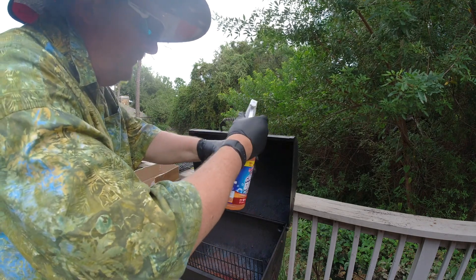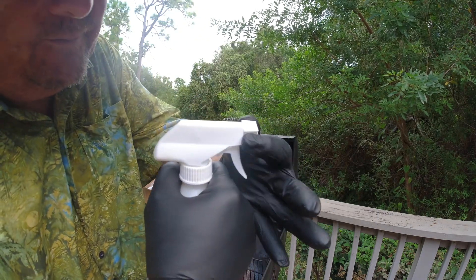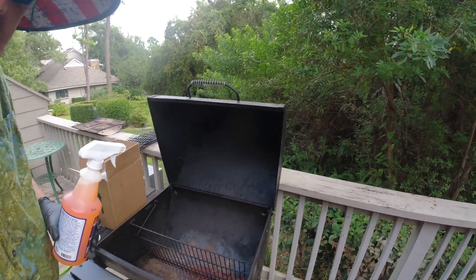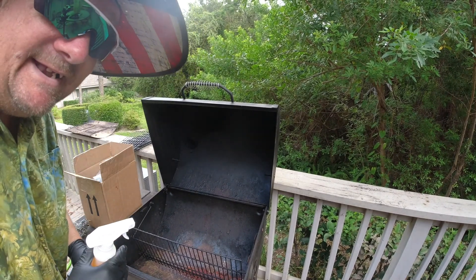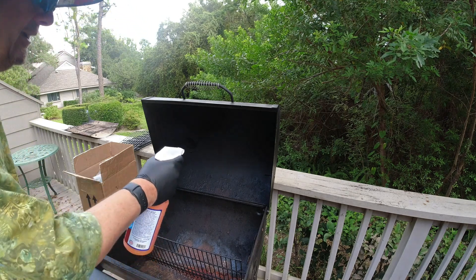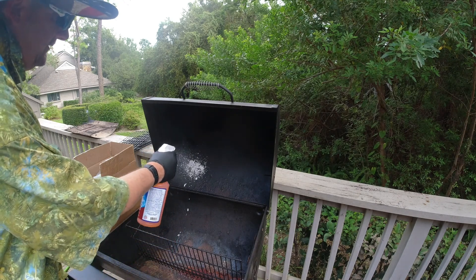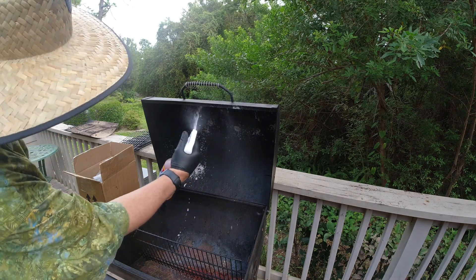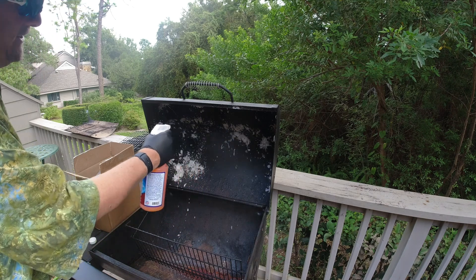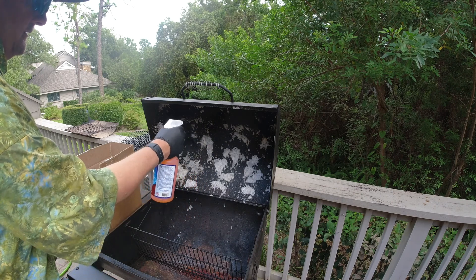Got the rubber gloves on, want to be safe. Here we go — we're going to move in close because we want you to see this. We're also using the DJI OSMO 4K. We got the water hose ready to go just in case. Spray from the top down to the bottom — keep your face out of it though.